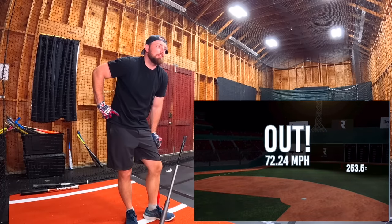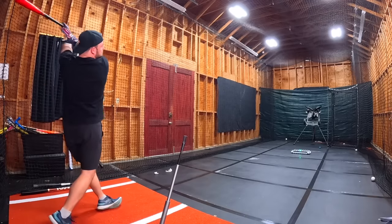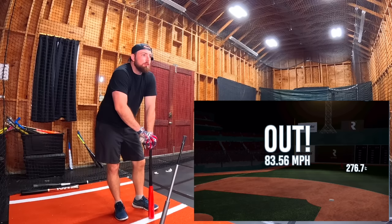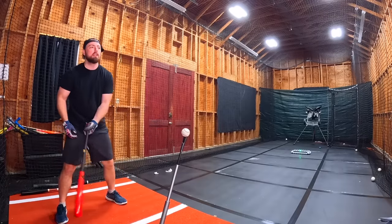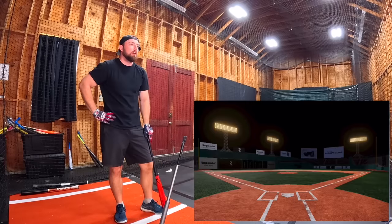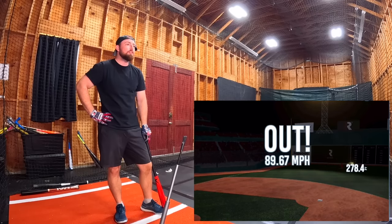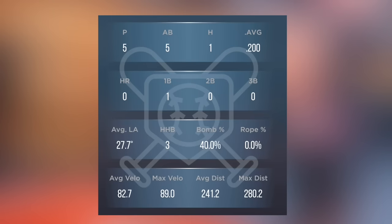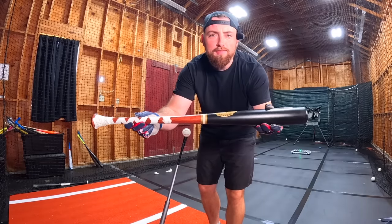Swing four actually felt pretty good — line shot, 83 miles per hour, 276 feet. Swing five: still no home runs, but it's off the tee. That one is blasted — 278 feet, 89 miles per hour. So that round: five at bats, one hit — terrible batting average. Average exit velocity 82.7, max velo 89, average distance 241 feet, max distance 280 feet. Now we're going to the Sandbat Barry Bonds bat — hopefully the numbers are a lot better.